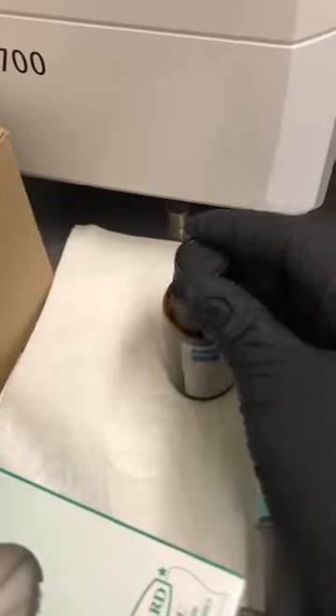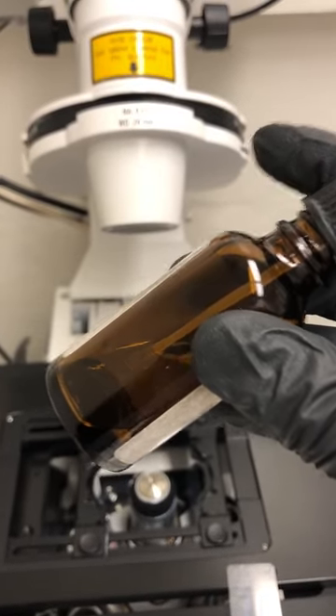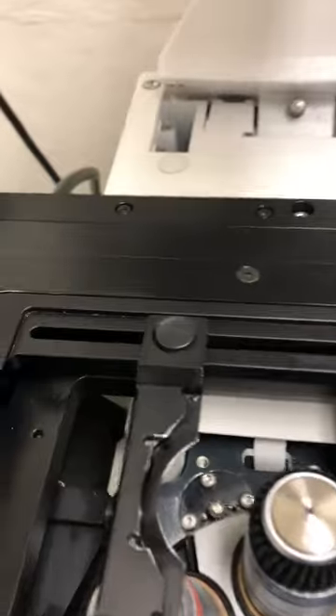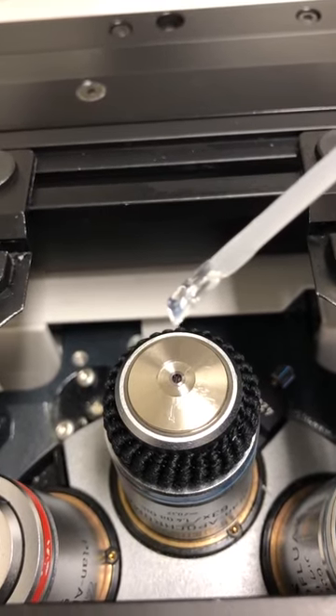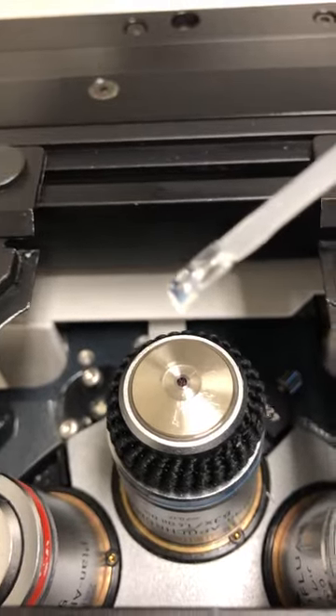To put oil on it, I'm going to use this oil. We don't really keep these oil bottles with a lot of oil in them, so I'm going to dip the plastic spatula into the oil - you can see it there. We don't need a lot of oil, so I'm going to take it and gently touch it to the front face of the objective. That's all we need - this is actually on the high side; you can even use less than that.